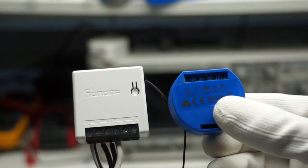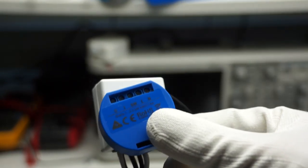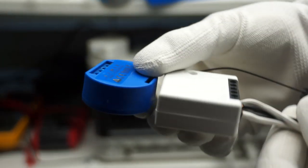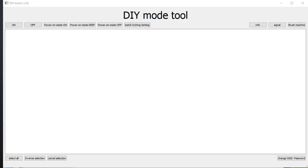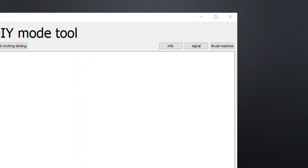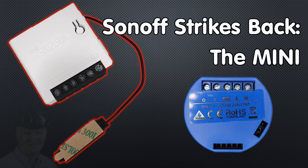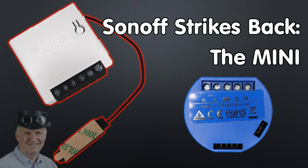Sonoff strikes back and introduces the Sonoff Mini and the do-it-yourself mode. Let's have a closer look at what it is and if it works. Grüezi YouTubers, here is the guy with the Swiss accent, with a new episode and fresh ideas around sensors and microcontrollers. Remember, if you subscribe, you will always sit in the first row.